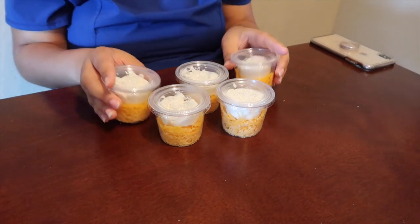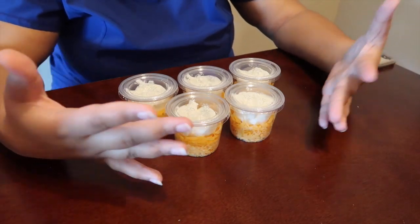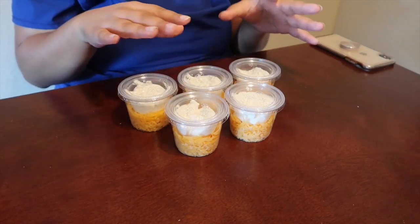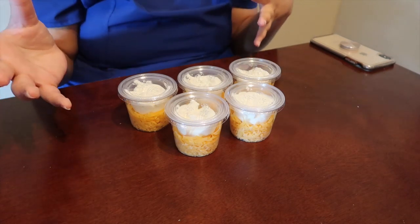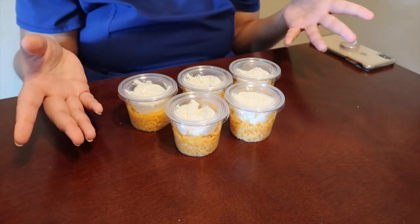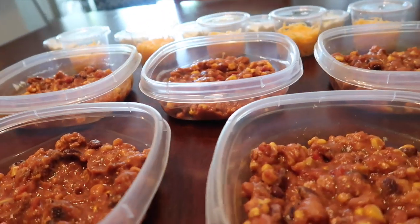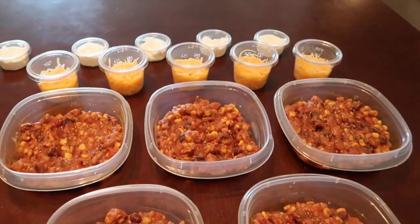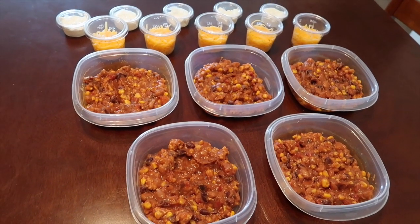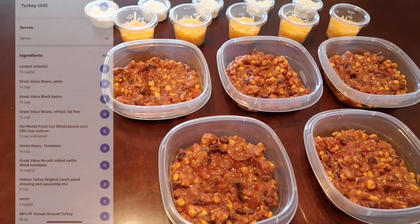We have our five little topping options. You can definitely use more toppings — these are just the ones I prefer. What I really like about having low point meals like this chili is since it is so low you can afford to go higher with the toppings or higher with the side. I'm not having a side for this just because it kind of stands alone as it is for me, but if you wanted to pair it with something else you can do that because you have the points for it. So this is the final product — we have our chili, our cheeses, our sour creams. All together this will be a four point meal: one for the chili, one for the cheese, and two for the sour cream.